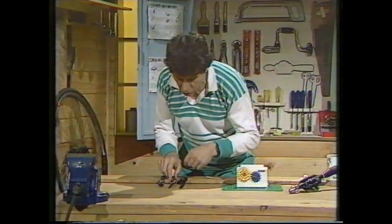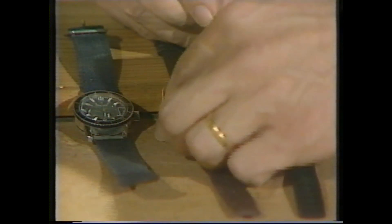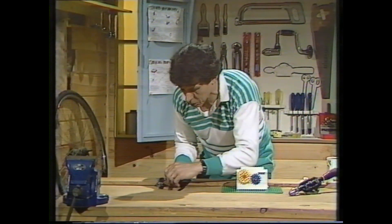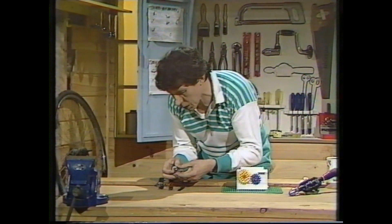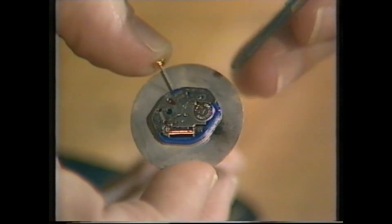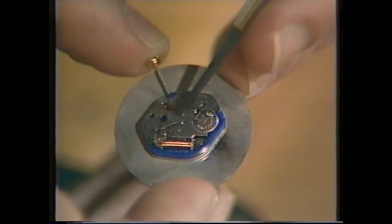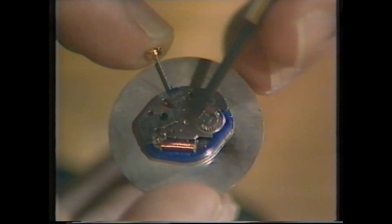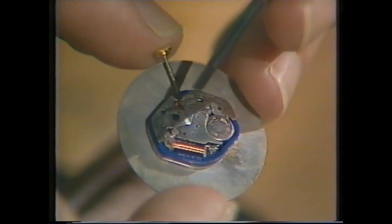Let me show you. I'll turn this one upside down, take the back off and see what we can find. We find that, surprisingly enough, it is extremely simple. There are the hands — lift that out — and the working parts consist of just a battery, which provides electricity to a tiny crystal of quartz, which vibrates very rapidly and at a very steady pace. That in turn drives the mechanism which turns the hands. It's a quartz watch — very accurate and quite cheap.